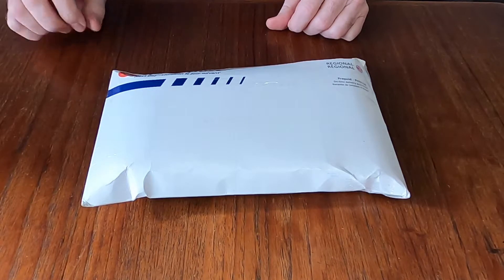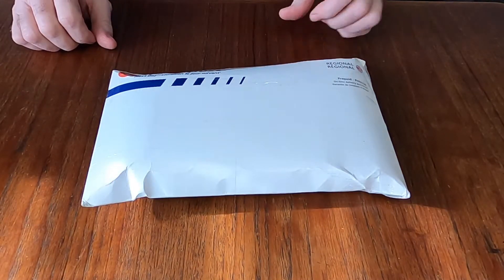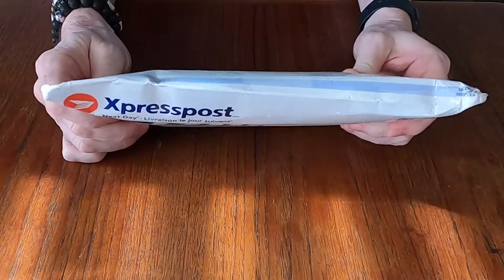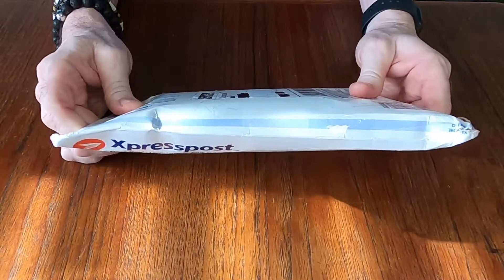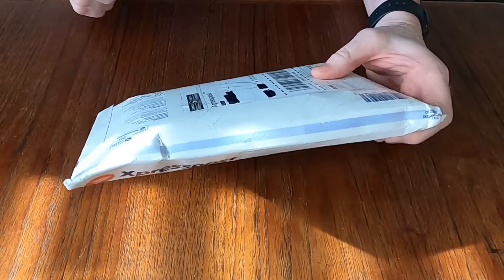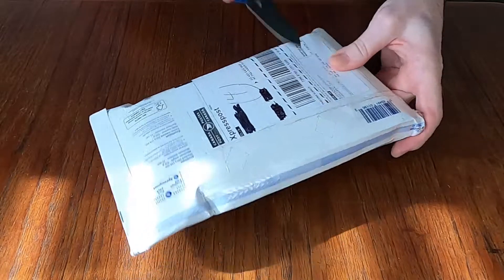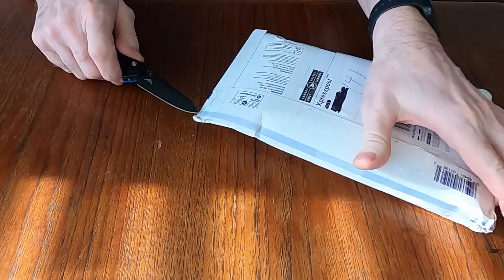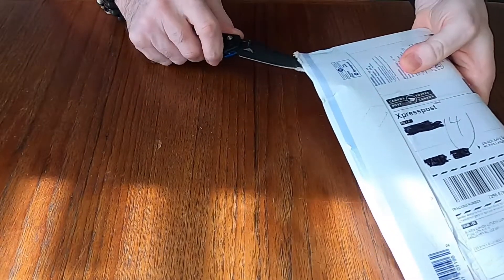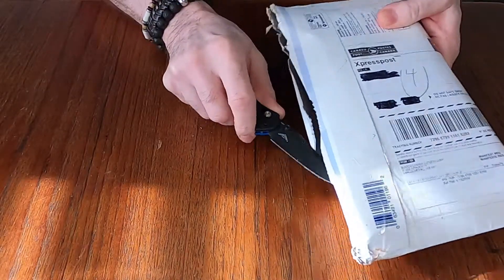Hello everyone, welcome to the Canadian Edge. I have another unboxing for you today — a couple of knives I've been waiting quite a while to get my hands on. I'm going to try and get into this package using my Benchmade Mini Osborne.